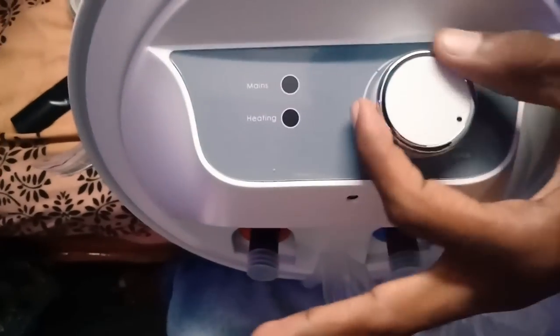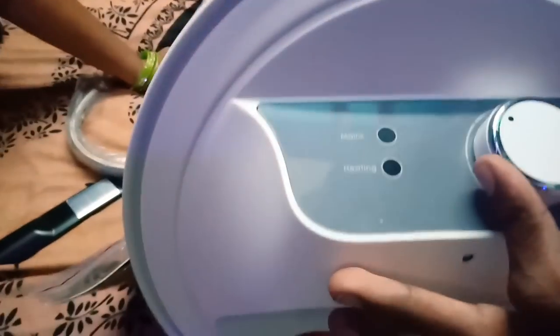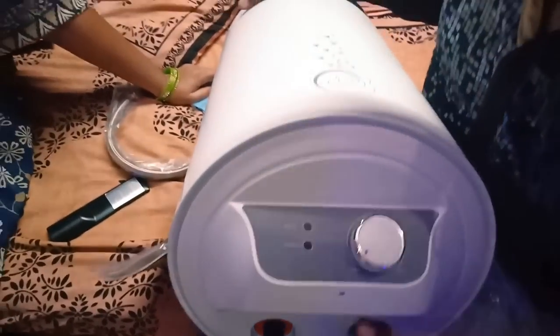Here you can adjust the minimum and maximum power settings — power high and low. You have green and red buttons; if you have power and water, you can see the red indication. You can see the red and blue color indicators. In this water heater there are points where you can get a heating element — it's a very important heating system.